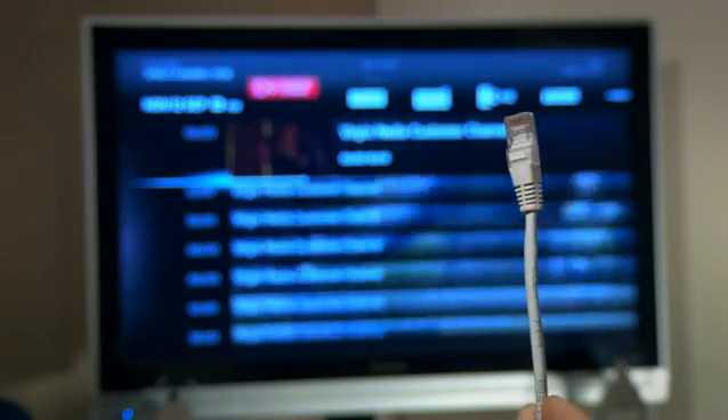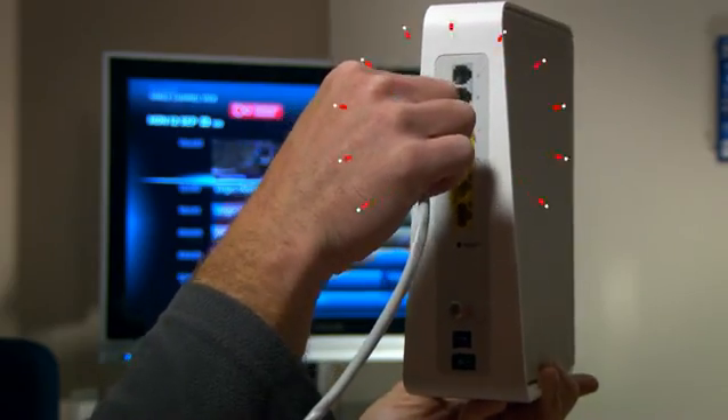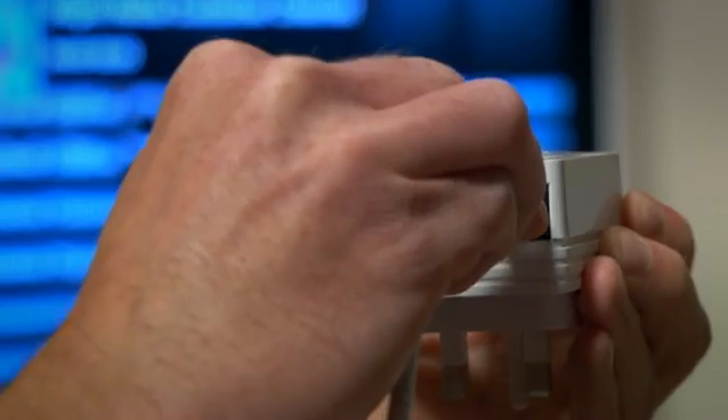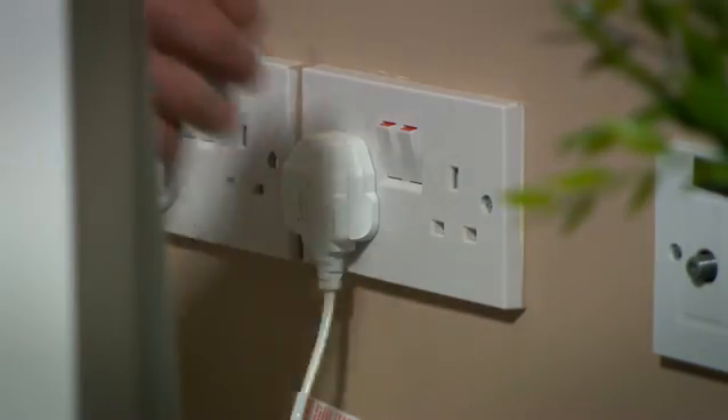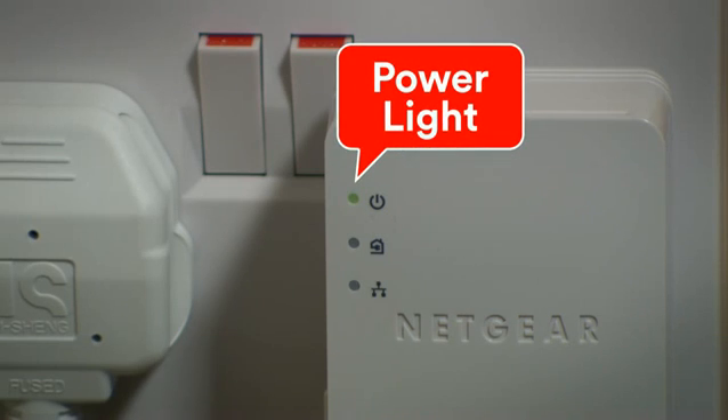First you'll need an Ethernet cable. Plug this into the back of your Virgin Media Hub. Now take your powerline adapter, plug the Ethernet cable into that, plug it into the wall socket and switch it on. The power light should stop flashing and stay on.